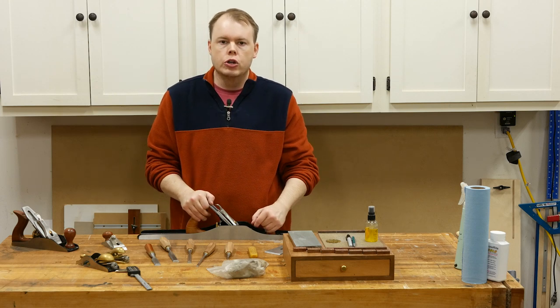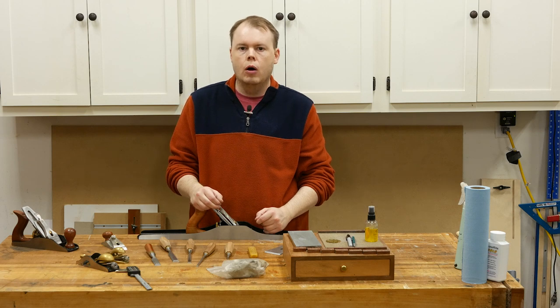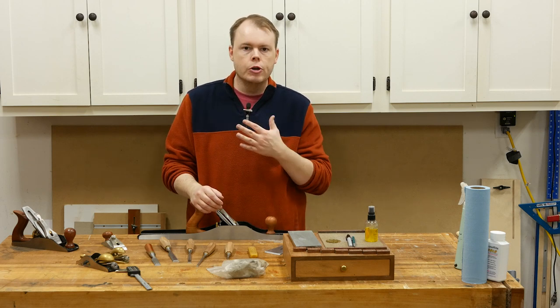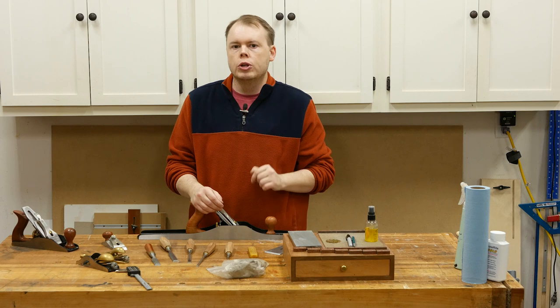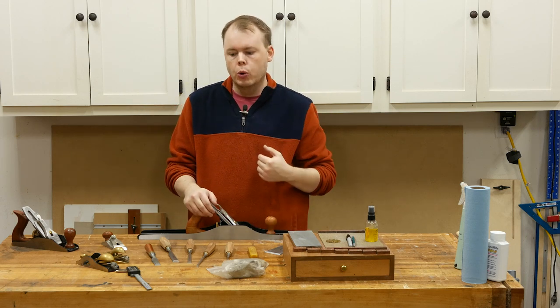Hey guys, welcome back to the shop. Today I'm going to show you probably one of the most important skills that you need to learn in your shop, and that's how to sharpen your tools. I'm going to show you my method on this. It's not the only method, it's not the overall best method — it's what works for me.